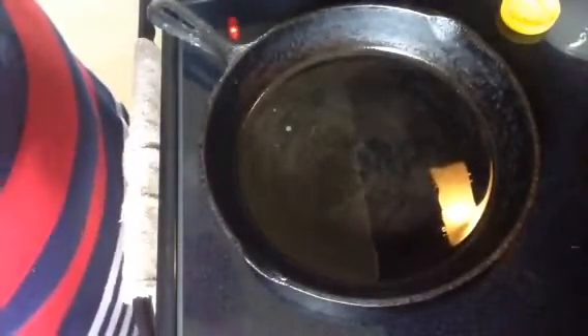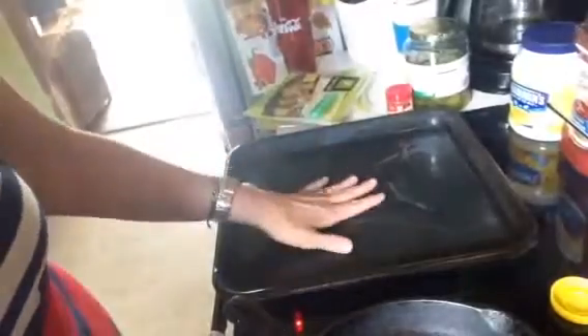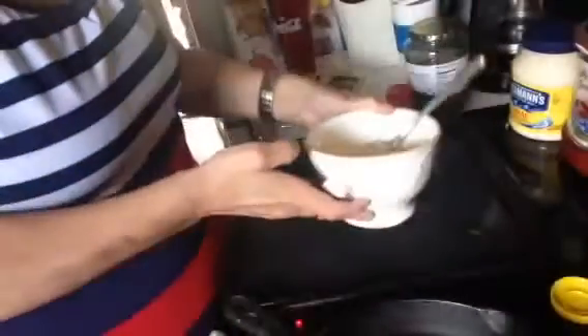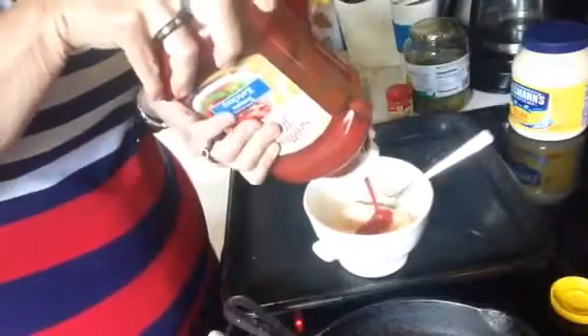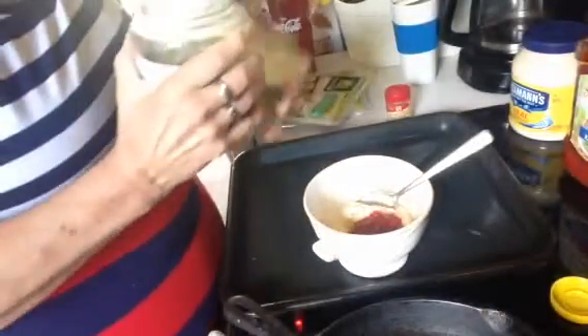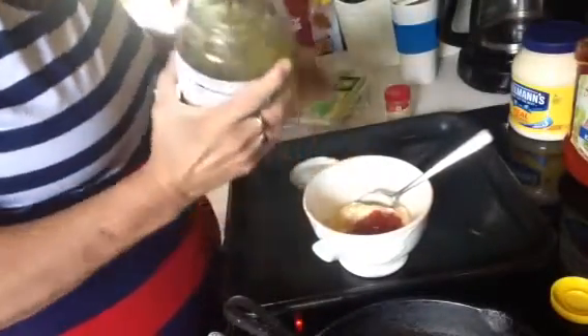While the oil heats up, let me make the shrimp sauce. I have about a cup of mayonnaise, then about a fourth cup of regular tomato ketchup. Then I'm adding dill hamburger pickles — and about a tablespoon of dill pickle juice. I'm also turning my heat down just a little bit.